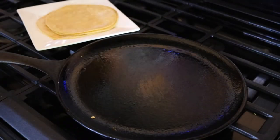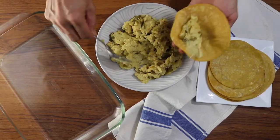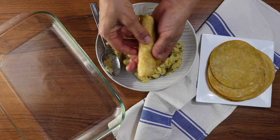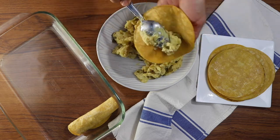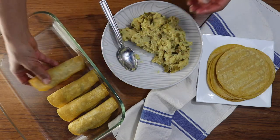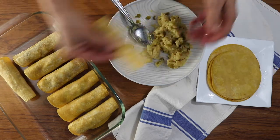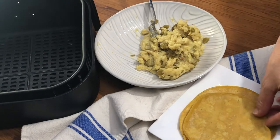Now it's time to assemble the taquitos. Take one tortilla, fill it with about a quarter cup of the mashed potato filling, and then just roll it up. We're going to bake this batch in the oven, so I'm using a large baking dish and just keep filling them until I have a full dish — this batch ended up being about eight taquitos. You don't want them sitting too close together so they don't stick. Then I pop those in the oven at 400°F for 20 minutes.